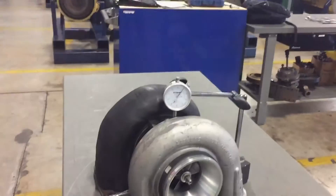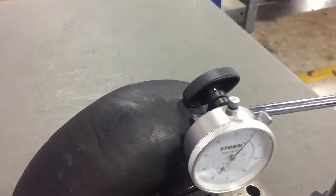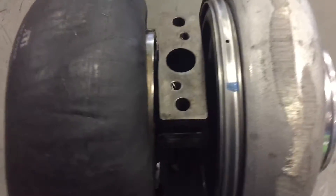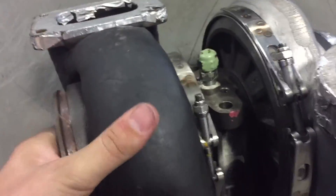Next we're going to do our radial measurement. The proper way of doing it is to go in through the old drain line, put on your dial indicator to hit the turbine shaft, spin it, and see if there's any kind of deflection. However, since our dial indicator can't reach, we're going to take it apart and measure it that way.